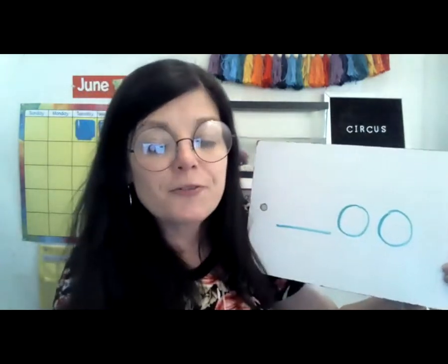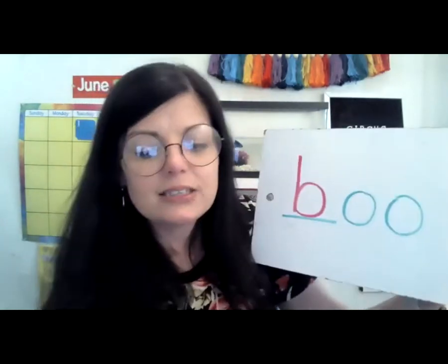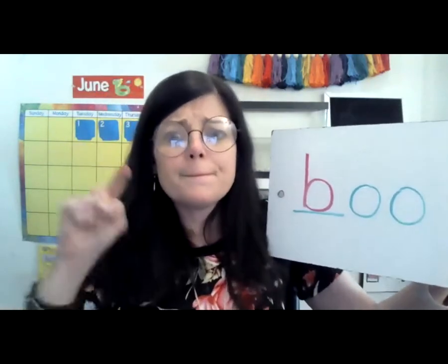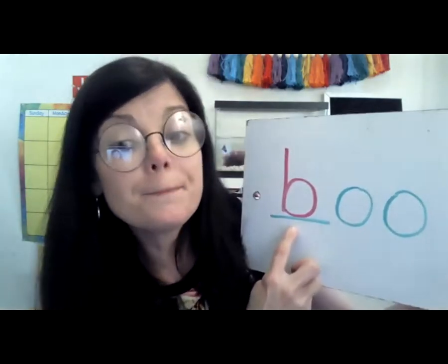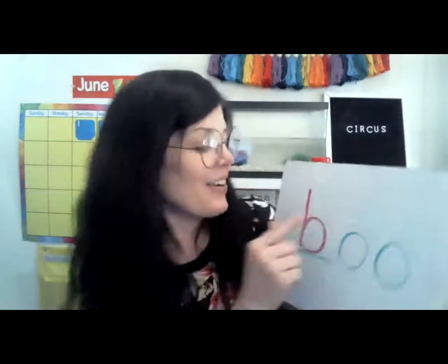What letter is this? That's letter B. And what does B say? B, B, B. All right, let's read this. B... ooh. Boo! Did I scare you? Let's do the next one. What letter is this? That's the letter C. And what does C say? C, C, C. Let's read. C... ooh. Coo!